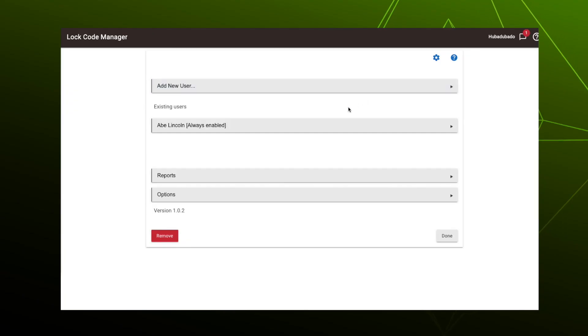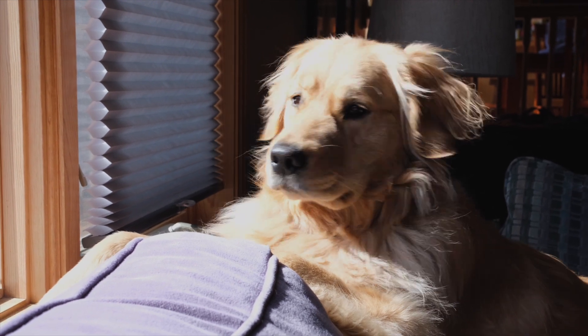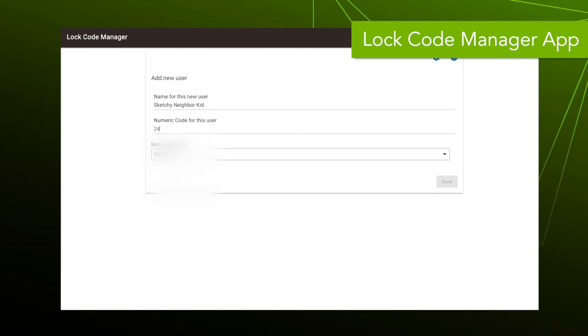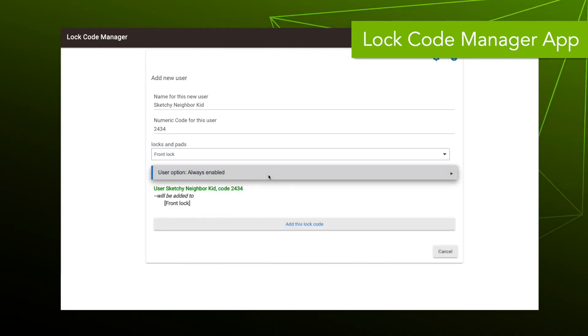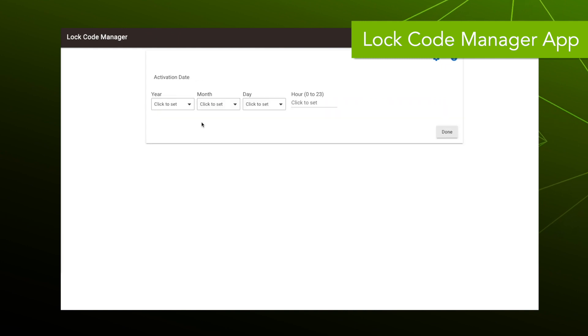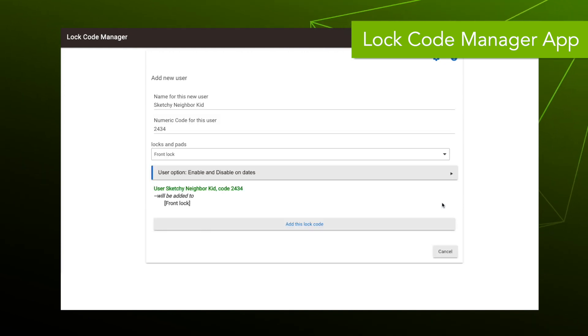Now let's show you how to set up a temporary code. Say you go on vacation and you have a neighbor who's going to stop by your home a few times a day to take care of your dog — you can set up a code that is only active on the days you're gone. We add a user, create their code, then go into user options and enable and disable the code on certain dates. We set the dates we're gone, and once we save, the code will only be active on those dates. Pretty slick. This Quickset lock can have up to 30 unique codes.